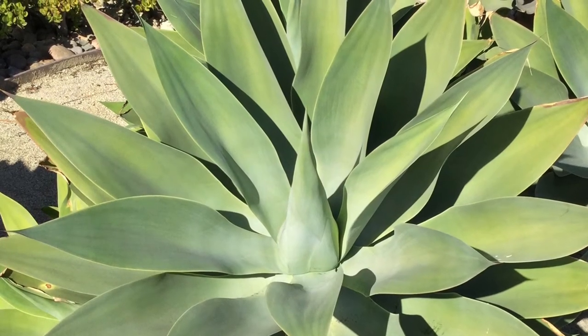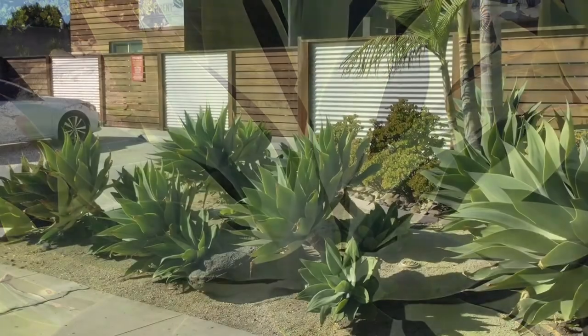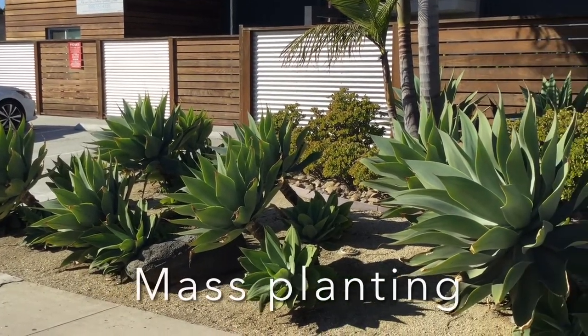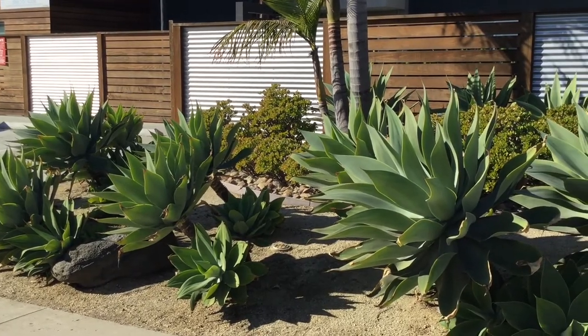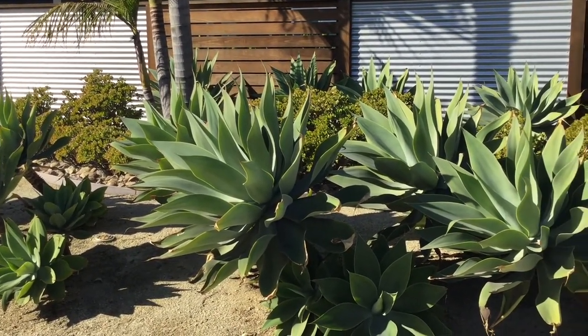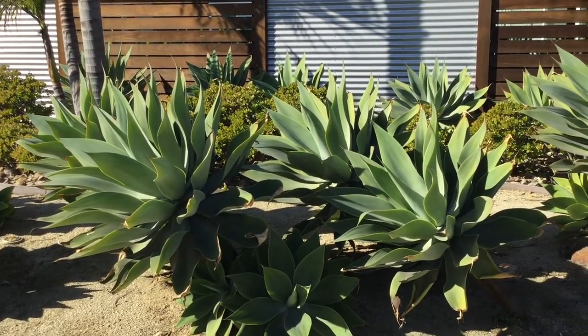Agave attenuata, the foxtail agave, is a common garden plant in coastal Southern California. It is a soft leaf agave that has no spines.